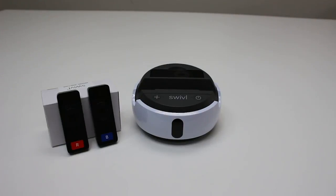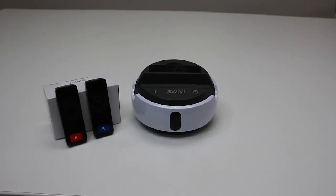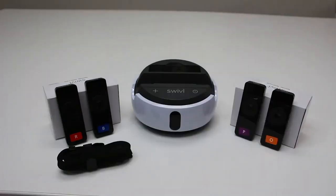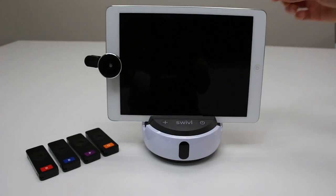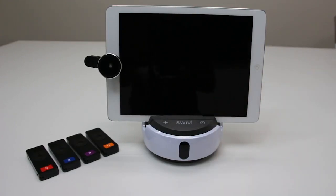The number of markers you receive depends on which model you purchased. C3 kits have two secondary markers, and C5 kits come with four. If you purchase the C5, you'll get two secondary markers already paired in the case, and another two in a separate box. Use colored stickers to differentiate between your secondary markers. You'll also receive a neck lanyard and clip for your primary marker, and shorter wrist lanyards for your secondary markers.